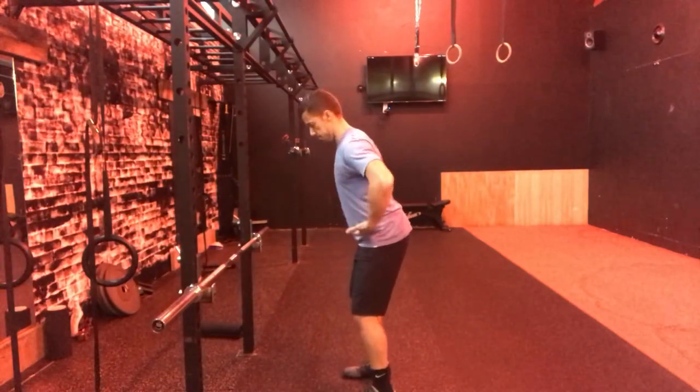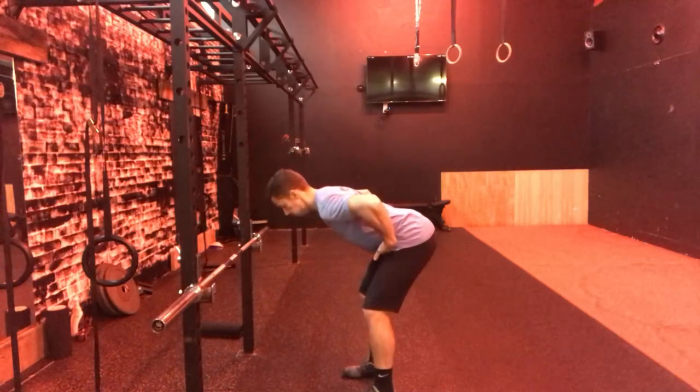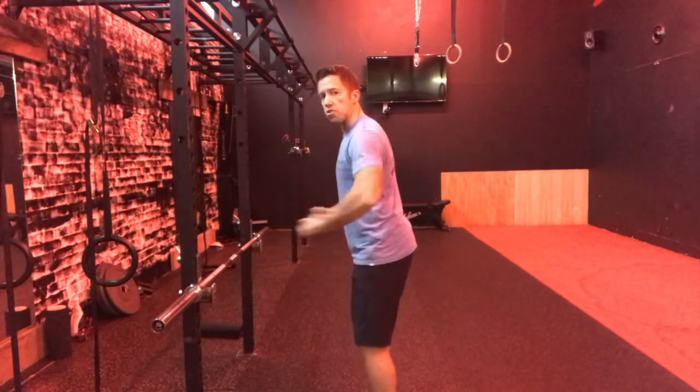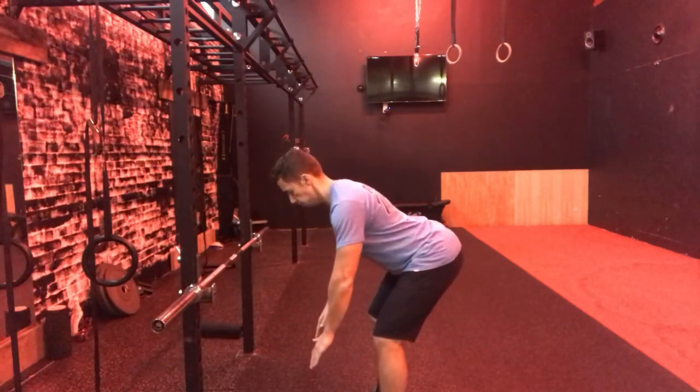Now we're going to put them together and start learning to hinge without any weight. I just showed you two reps there side on. Step one: drill the feet through the floor, feel the bum muscles come on — if they're not on, I'm not doing anything else. Step two: stomach tight, imagine you're going to take a dig. Step three: push your hips backwards. So, drilling the floor, stomach tight — hinge back and up. That is basically the hinge in action — an RDL without any weight.